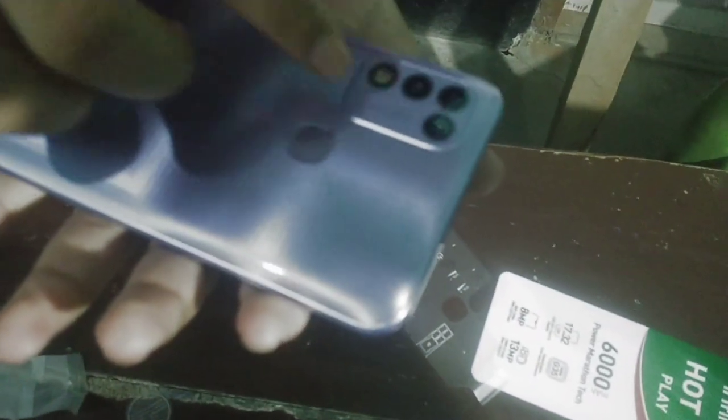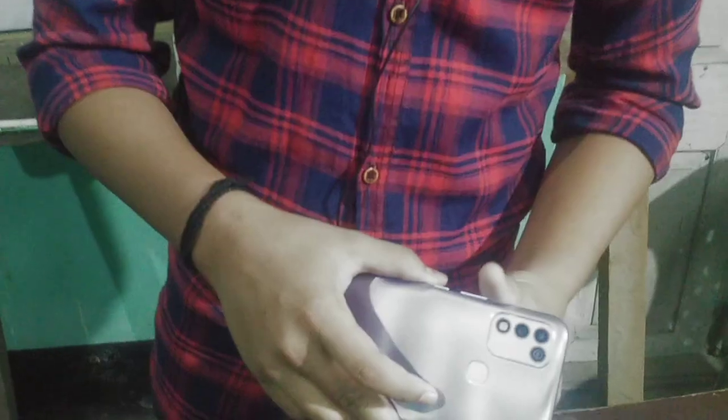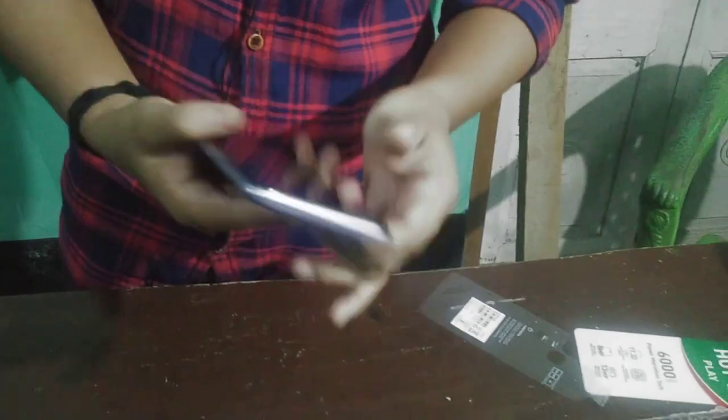It has a 13MP AI dual camera, and the front camera is 8MP. This is a LED light. This is a 6.82-inch screen. This is for selfies. This device has fingerprint lock and face lock security system.